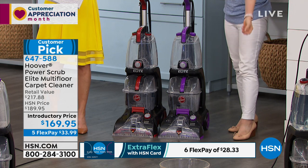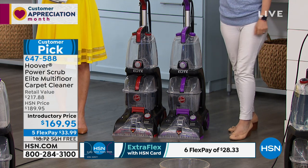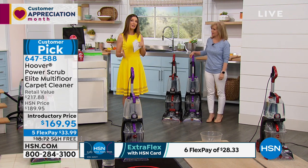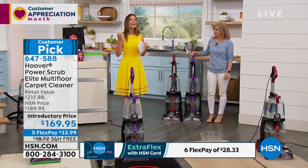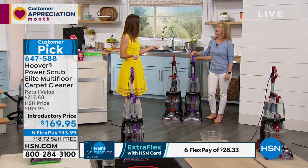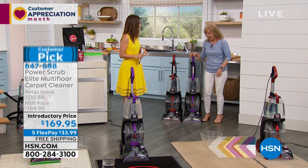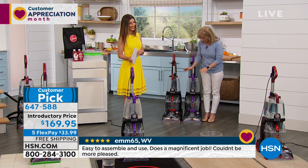All you do is pick your color. Today we have both purple and red available for our Hoover, at a great price. We're getting the serious jobs done today — dirty jobs with Julie Truster. Happy Easter by the way!